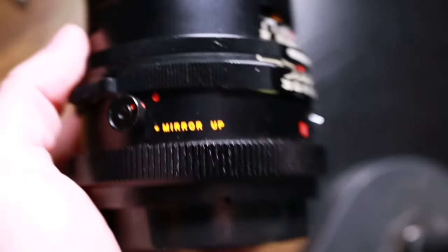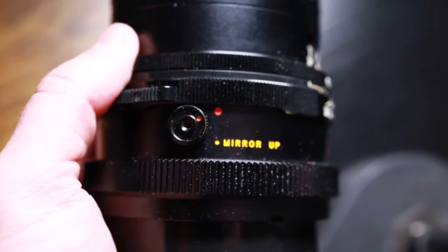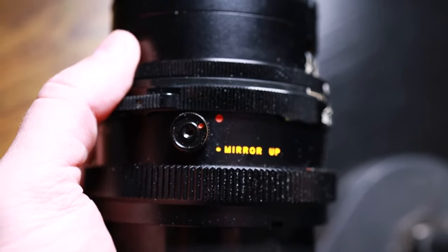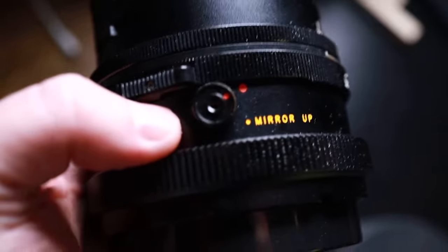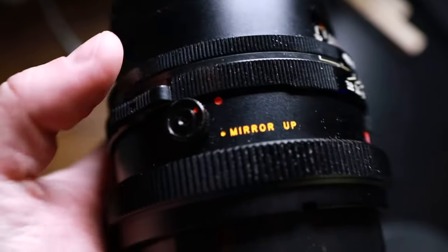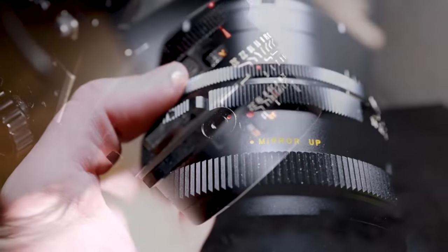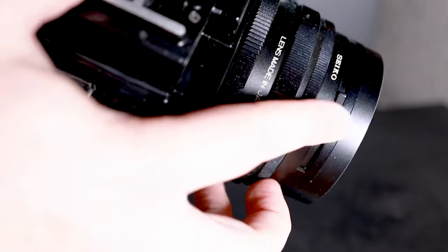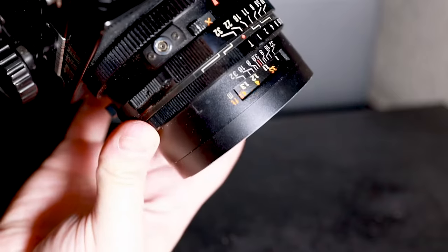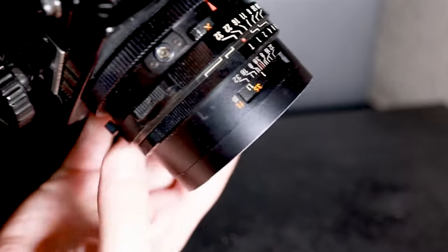This is the mirror up release socket — I never use it. If you want to take pictures on a tripod with a cable release, you can plug it into this socket. When you flip the lens over, you see this slider — that's the focal distance calculator. I'm not going to go into details on how to use one of these; you're on YouTube, go look it up.